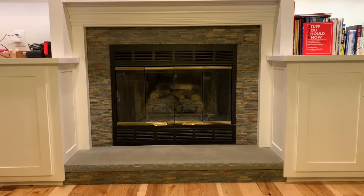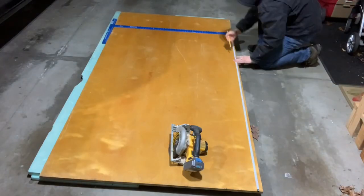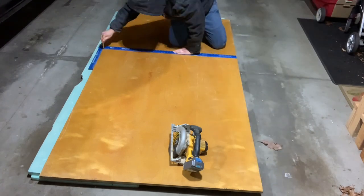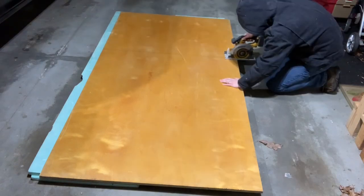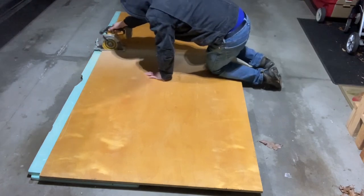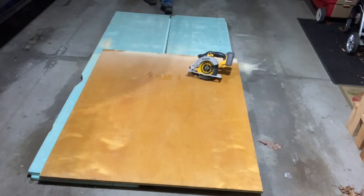Last year I remodeled our fireplace to include some built-in storage in this large hearthstone. I'm really happy with how it came out, but it isn't really safe for our little kids. I thought about getting a baby gate to go across, but I wasn't finding anything that I really liked or that wasn't super expensive. So I decided to make a pad that can sit on top of the hearthstone, and it weighs enough that the kids can't move it. I don't plan to keep this thing on forever, maybe a year or two tops, and I didn't want to screw or glue anything in causing damage that I would have to repair later.